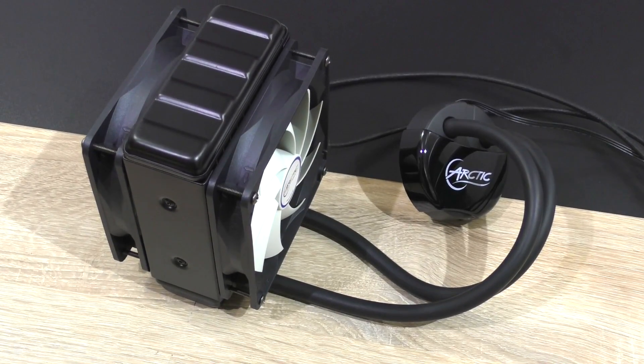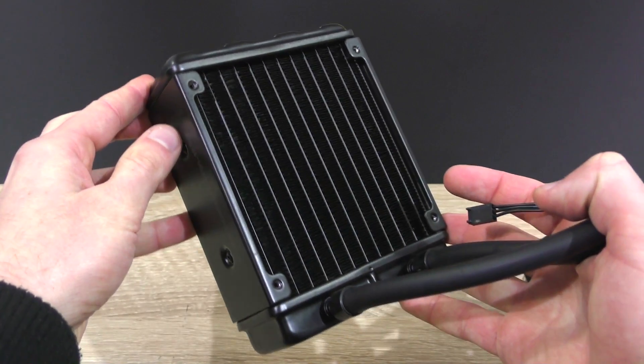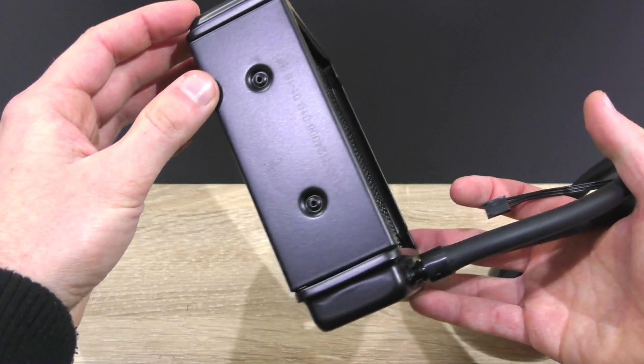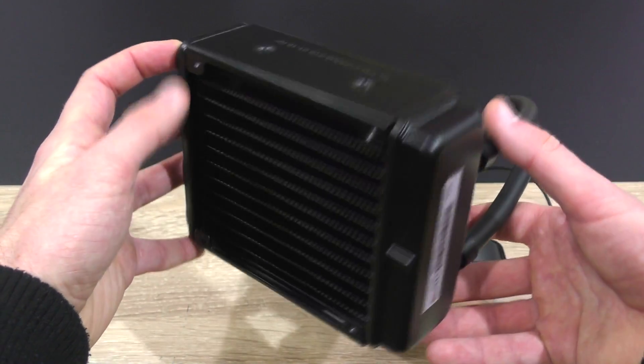Right away in terms of design, just like the Liquid Freezer 240, it's not all that special in any way, but it sure does look solid. The 120mm radiator is of good quality, and since we aren't getting as much cooling surface on this 120mm version as on the 240, the thickness of the radiator needs to be increased — 49mm in this case.